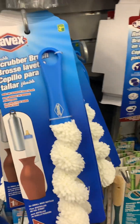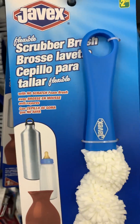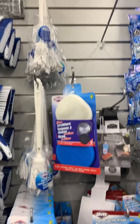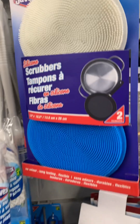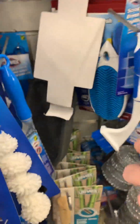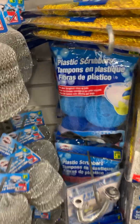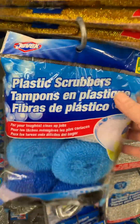Oh look at this one! I could use that at work too for cleaning the freezer vent. Scrubbers - there's another one, this one looks like this and then on the other side like that. We use these. You get like six of them in a pack.